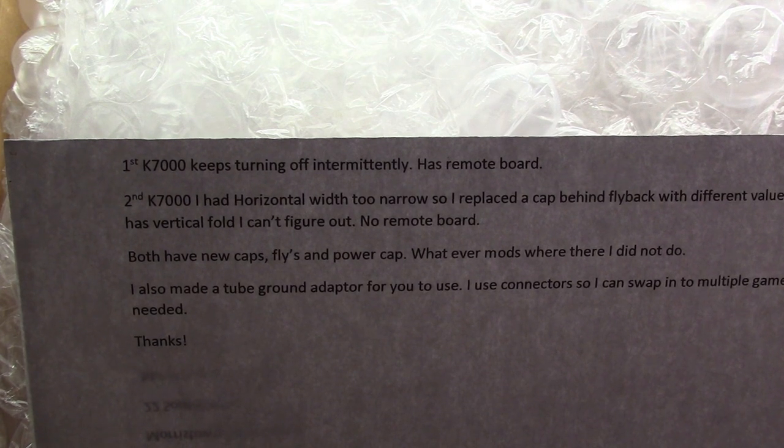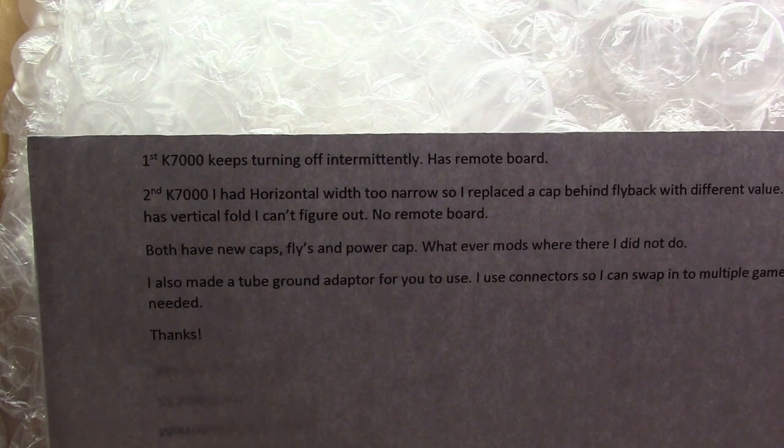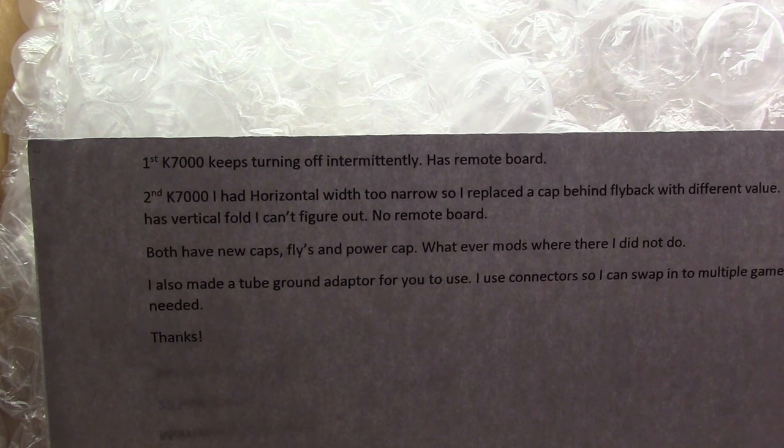Whatever mods were there, he did not do. I also made a tube ground adapter to use with connectors so I can swap in multiple games if needed.